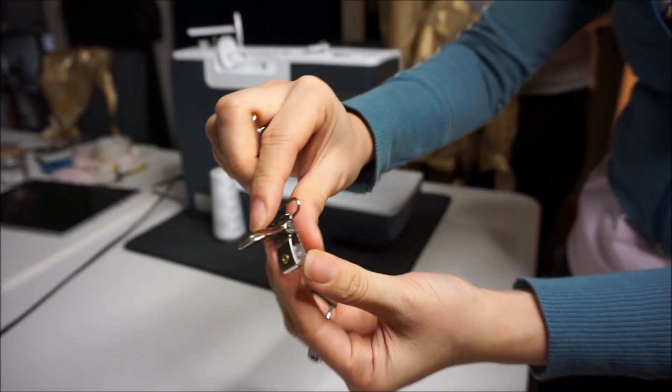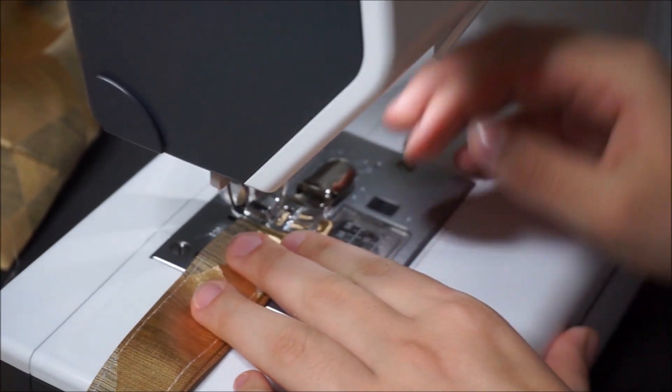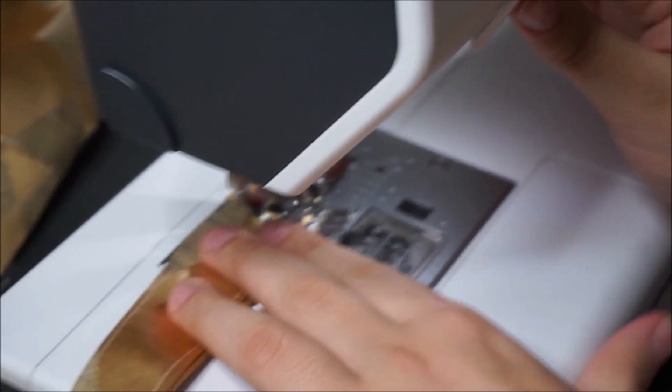Instead of overall hooks and buttons, we are going to be using suspender clips. Try on your overalls and make sure your straps fall where you want them to be, then sew on your clips.